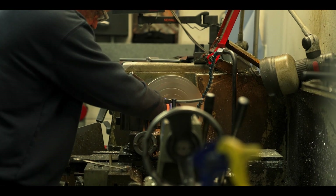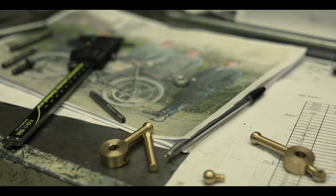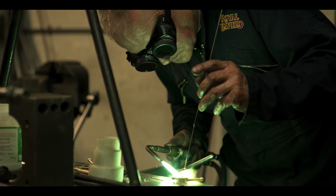If we were building this bike from scratch, we'd simply make it. We wouldn't be copying anything — we'd make it how we wanted to. But the real difficulty here is trying to replicate and honour the craftsmanship that went into the original bike.